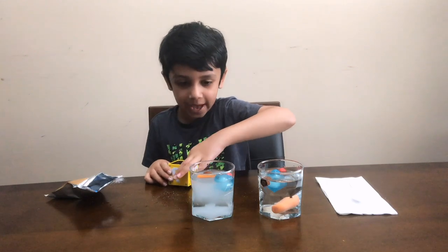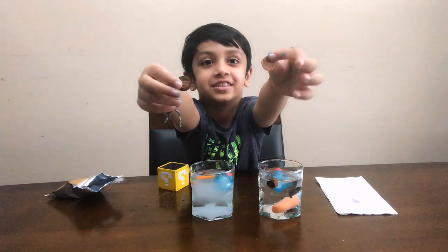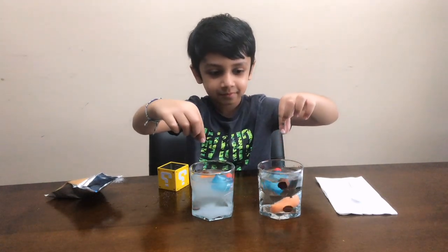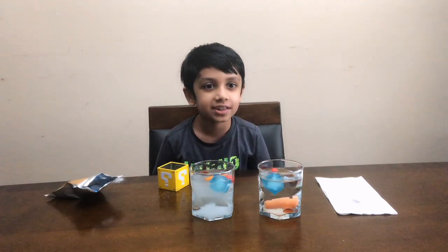Now I'm gonna put these two pennies — they're definitely gonna sink. You see them? Boop. Yep, they both sink.